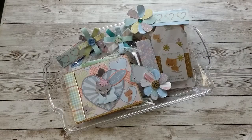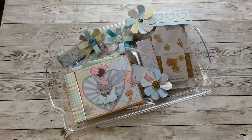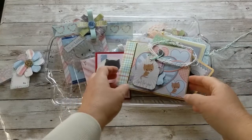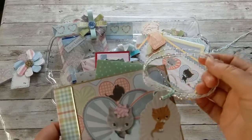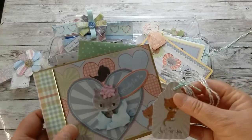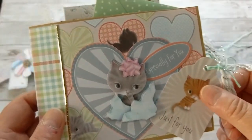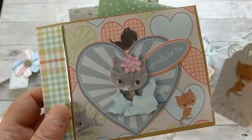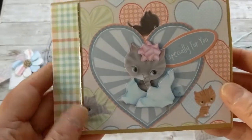Hello, Katrin here with European Paper Crafts in the US — welcome back to my channel! Today I have some fun projects for you, so let's get started. The first one I'd like to share is this little booklet I created for my grandniece's birthday. I used the die cuts and papers from the Little Meow paper pack that I have in my store as a value pack.